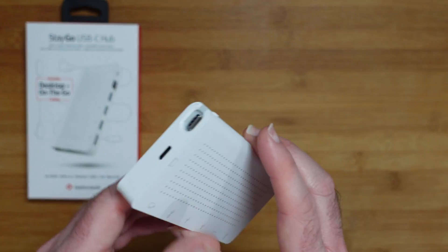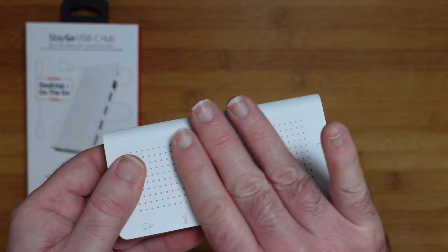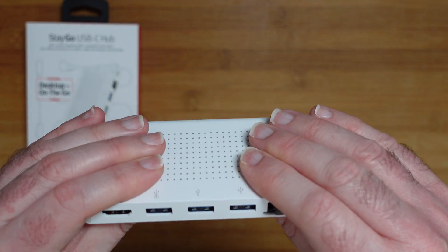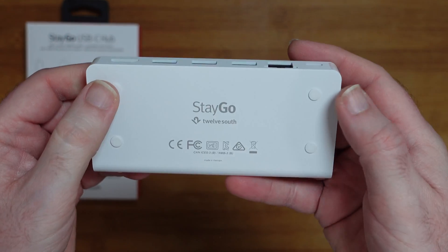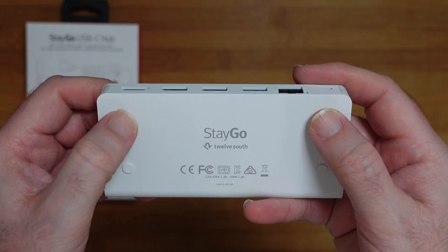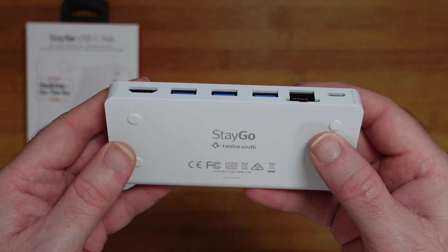And then we've got the hub itself — look at this, so cool. Very nice quality; it's a metal casing, primarily metal, with some plastic caps on either end. On the bottom we've got some little rubber feet, which are going to keep it nice and stable on the desk.